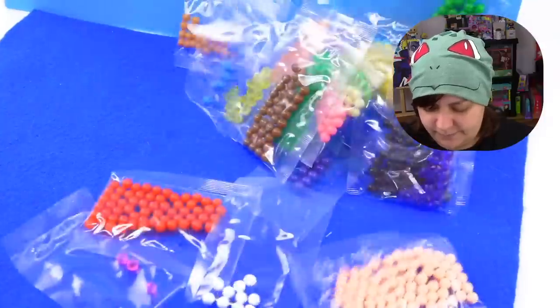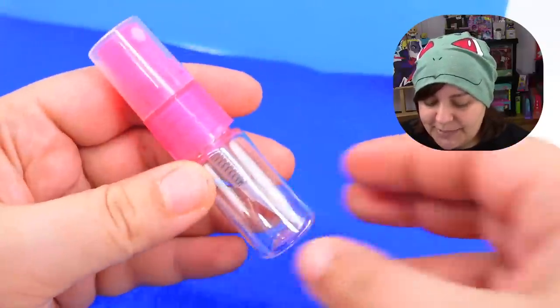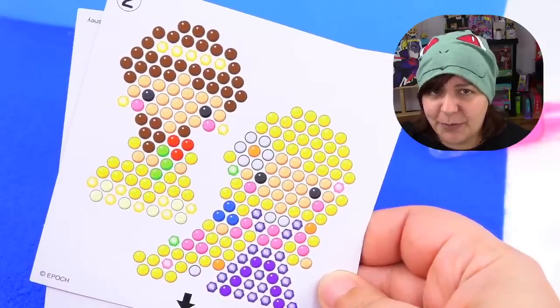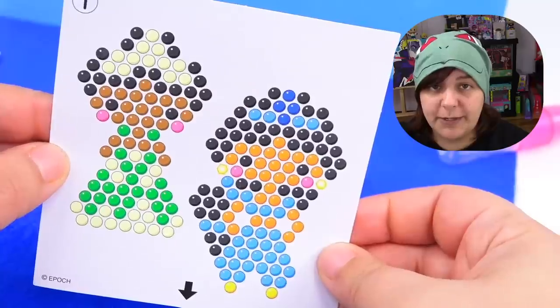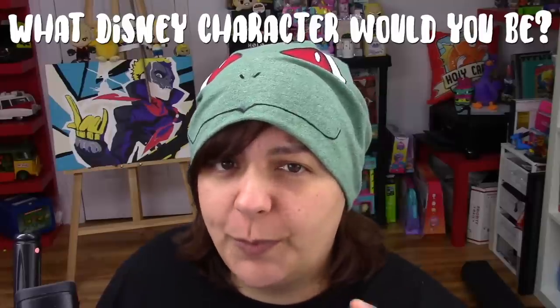Here's what we get inside: a variety of really colorful beads - so colorful it makes me happy even though I am dark in my soul. We also get a really tiny mister - the kind you spray water from. We also get templates for five princesses. If you were a Disney character, which one would you be? I think I would probably be a Disney villain, not a princess.